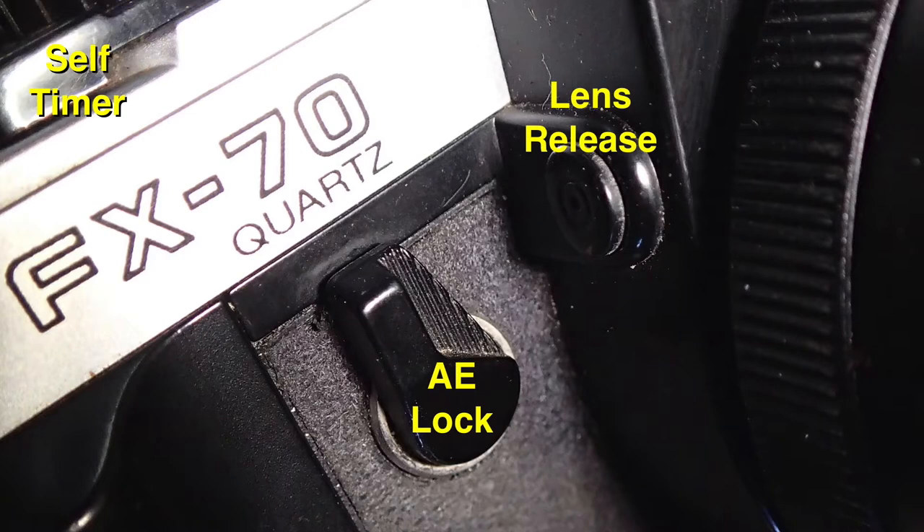It's aperture priority auto exposure. The auto exposure lock is this lever here on the front where you would expect the self-timer. There is a 10-second self-timer — it's this lever in front of the shutter button.